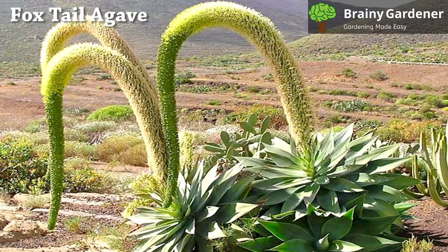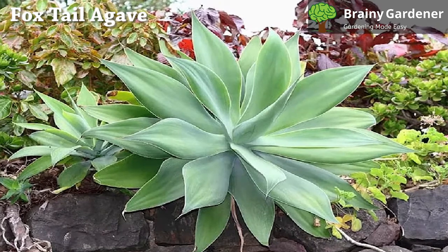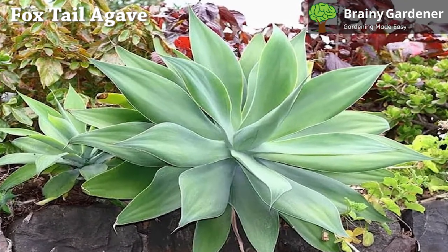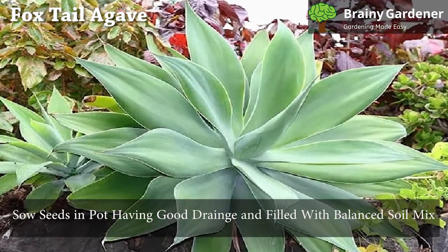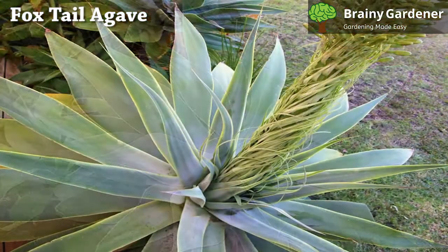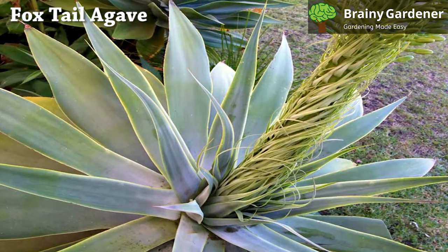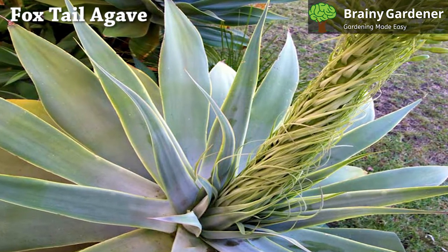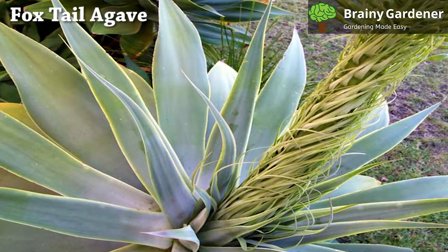Foxtail agave can also be propagated from seeds. Follow this process for growing the plant from seeds: determine the requirements of your respective species. Sow the seeds in a pot having good drainage and filled with a balanced soil mix. Add some water to the soil to keep it moist and wrap the pot with some plastic. Keep the pot in a warm location with indirect sunlight. Once you notice the seedlings forming within a month, take the plastic off. The seedlings are then ready for planting.